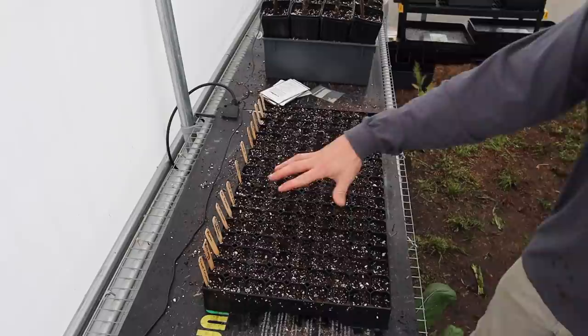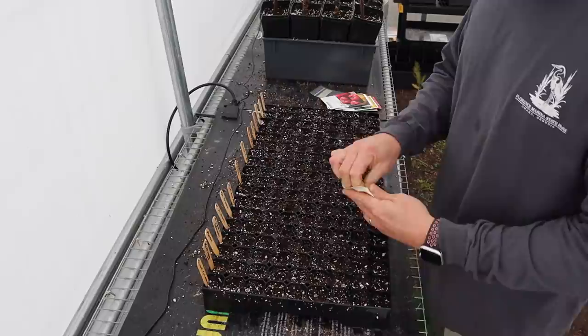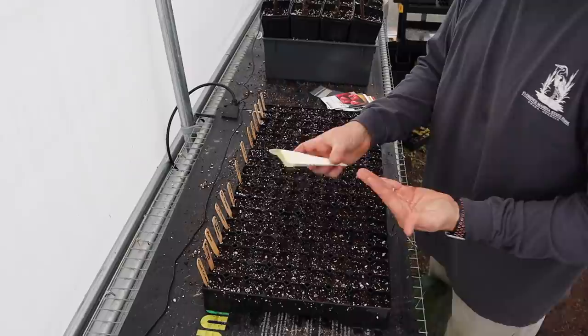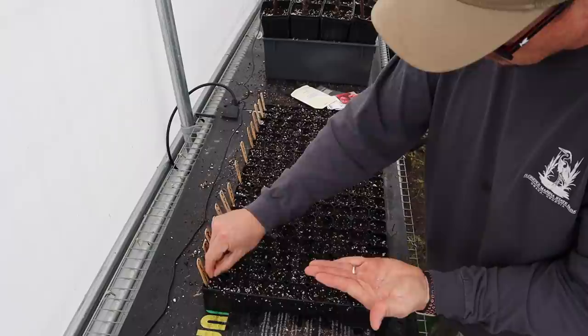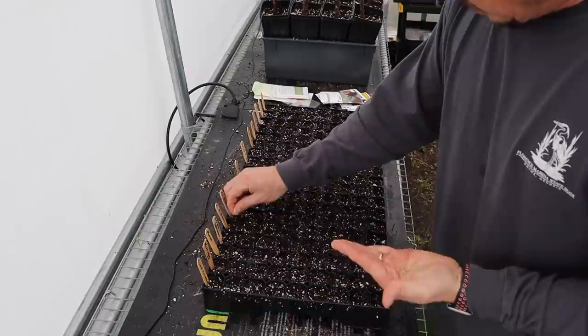I like these wooden labels because if I drop them somewhere they'll biodegrade, unlike plastic. I've got my labels in, and for most of these we're just going to plant one row or lane in this seed starting tray. For tomatoes I'd rather plant pelleted seed, but you can usually only get pelleted seed for hybrids - can't really get them for these indeterminate varieties. These rare Giant Crepsin seeds only came five to the pack, so I may double plant a few cells just to be sure I get some germination.